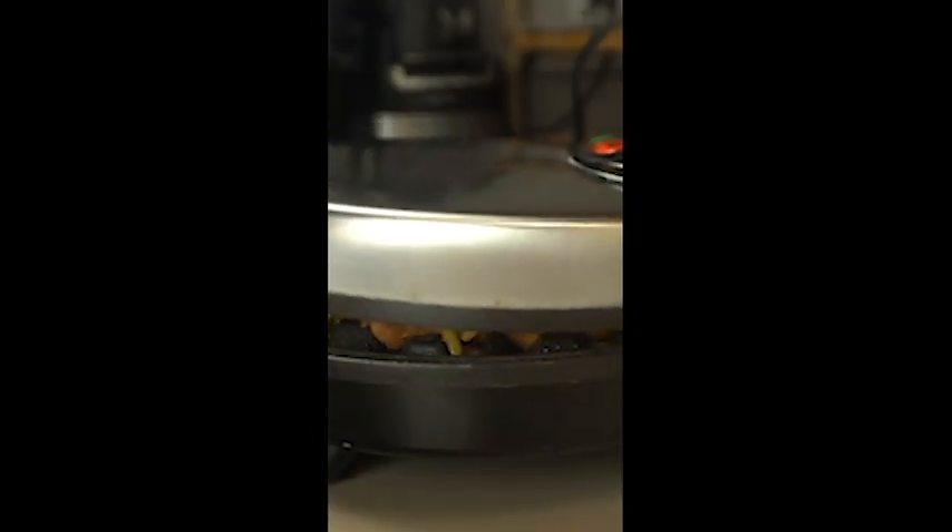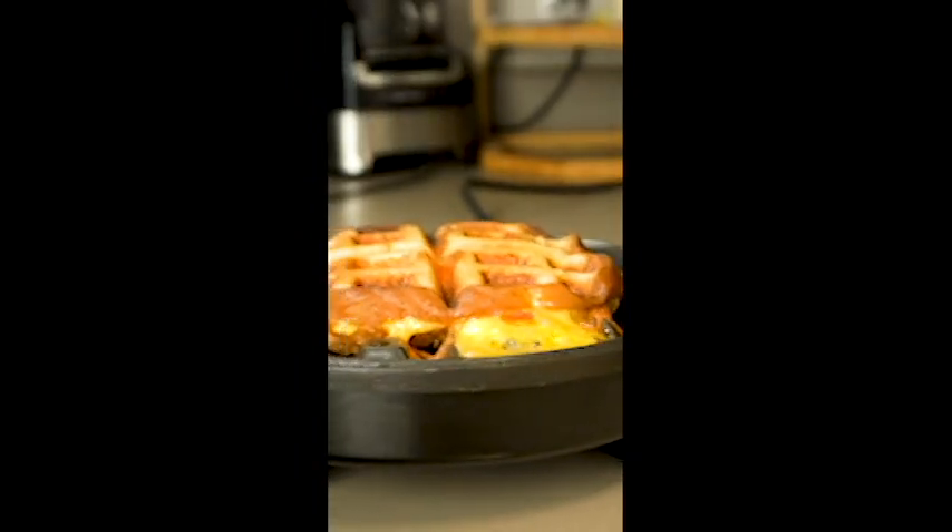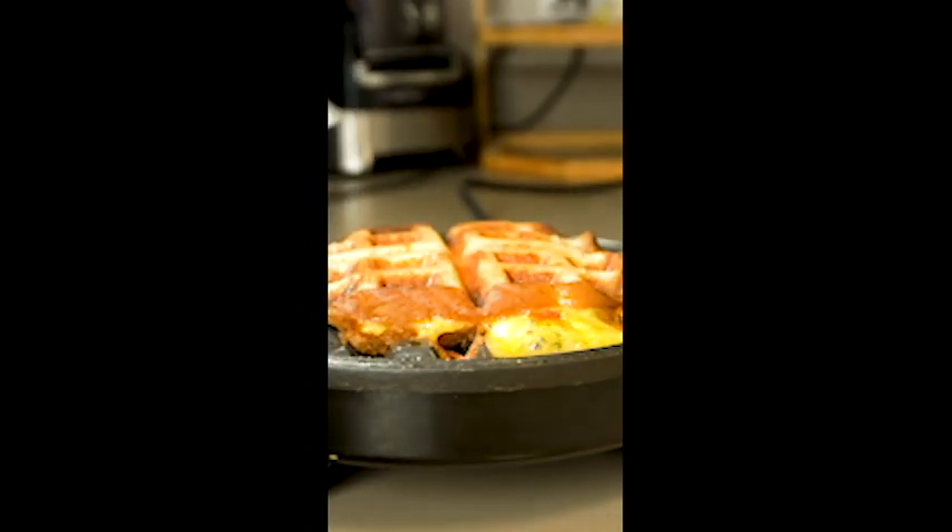Give it a squeeze — we should be able to get that closed almost completely. Once that little light comes back on, letting us know it's all the way back up to temperature, our grilled cheese is ready. Go ahead and pull this off and have the best grilled cheese ever.